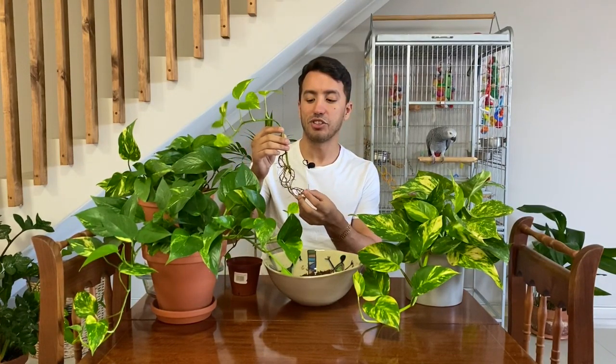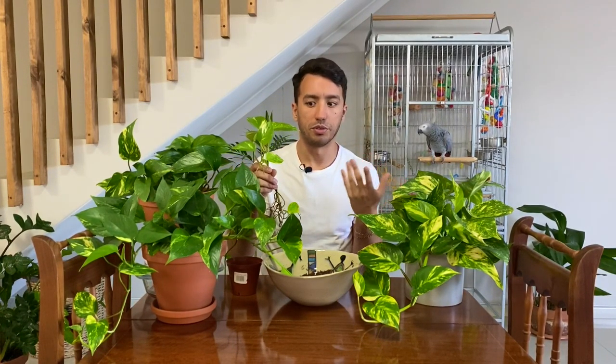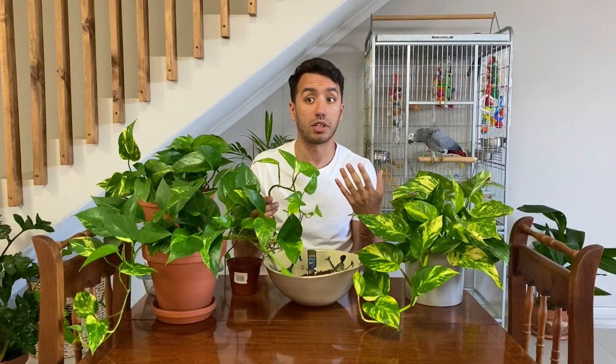Some people actually just leave them in a jar of water and grow them on like that. So you can decide what you want to do — keep it in the water or plant it up — it doesn't really matter, it's up to you whichever way you want to care for it.